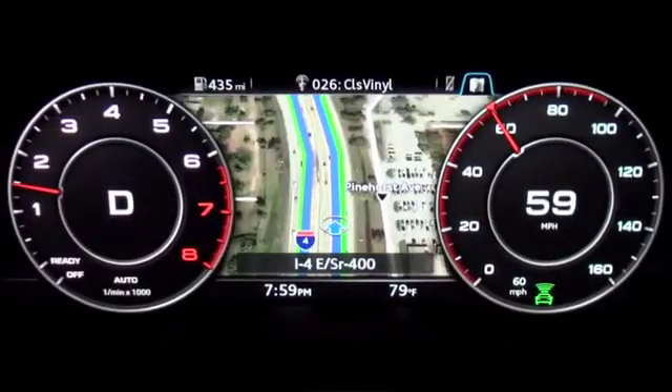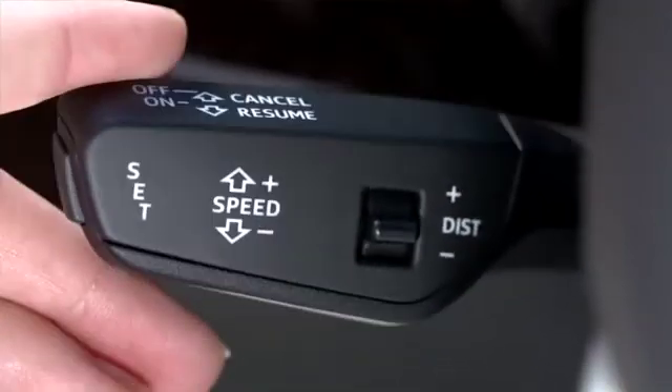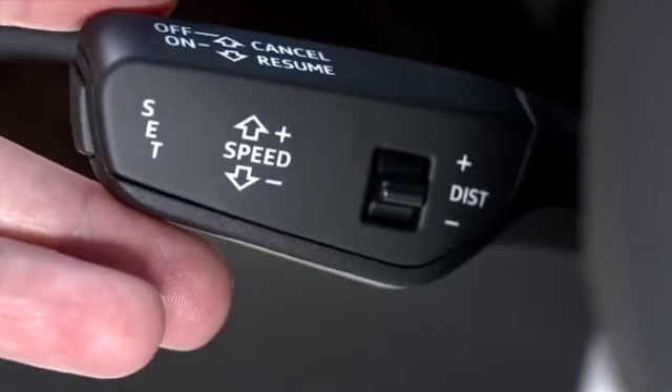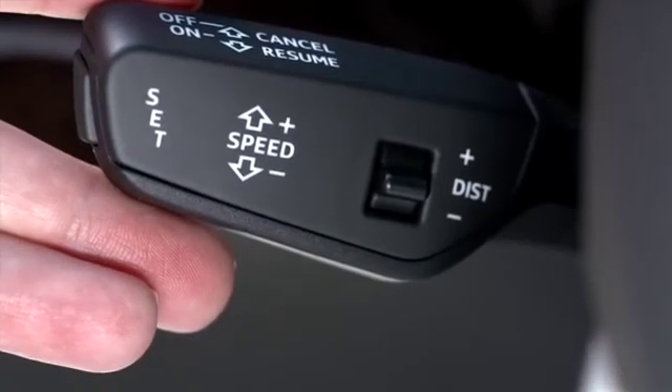Once your speed is set, you can increase or decrease your speed in 1 mile per hour increments by simply tapping the stalk up or down briefly. You may also push the stalk up or down to the second detent to increase or decrease your speed in 5 mile per hour increments. Or hold it in the farthest position for continuous acceleration or deceleration.